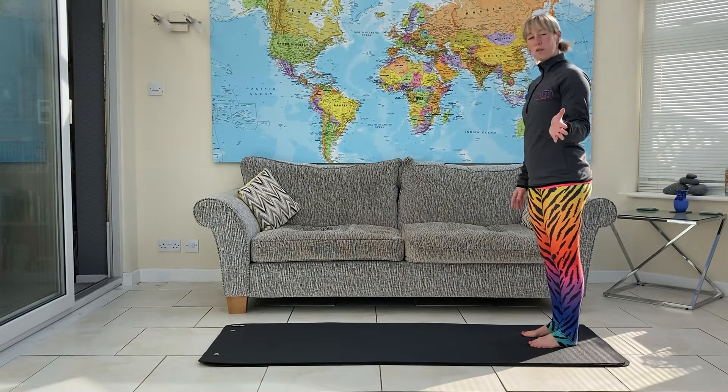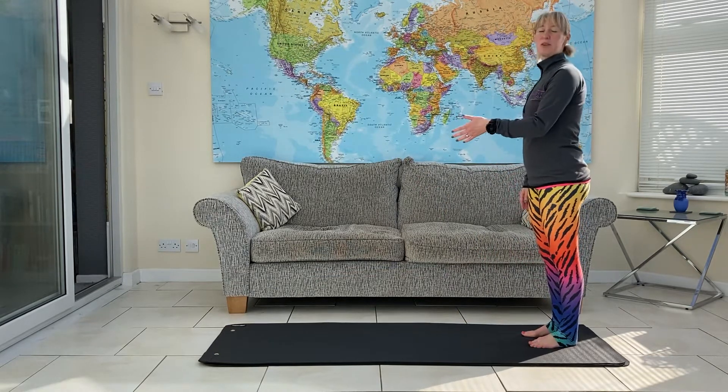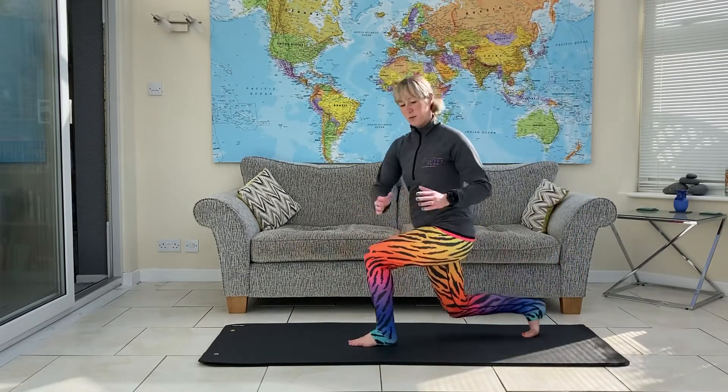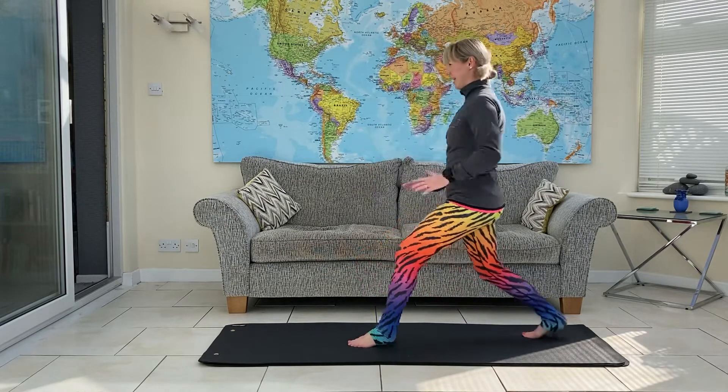You're going to twist over the front leg. So if your right leg is out, you twist right. If your left leg is out, you twist left. Step, twist, come back to centre, take it back.